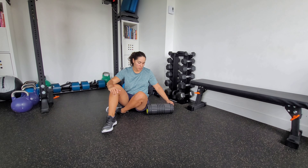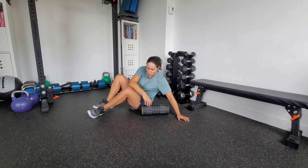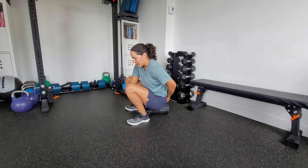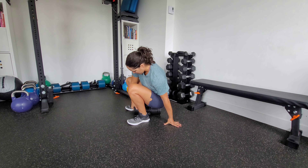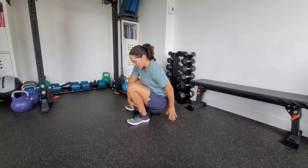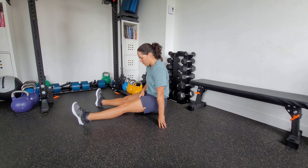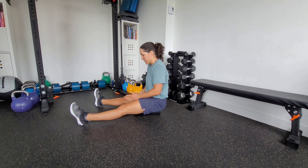There are two variations that we're going to do here. The first one is more of a stretch. You're going to sit directly on the foam roller. Now, if you have any discomfort on your tailbone, you can just hang off the foam roller so that your tailbone is off it, but I'm sitting directly on it.